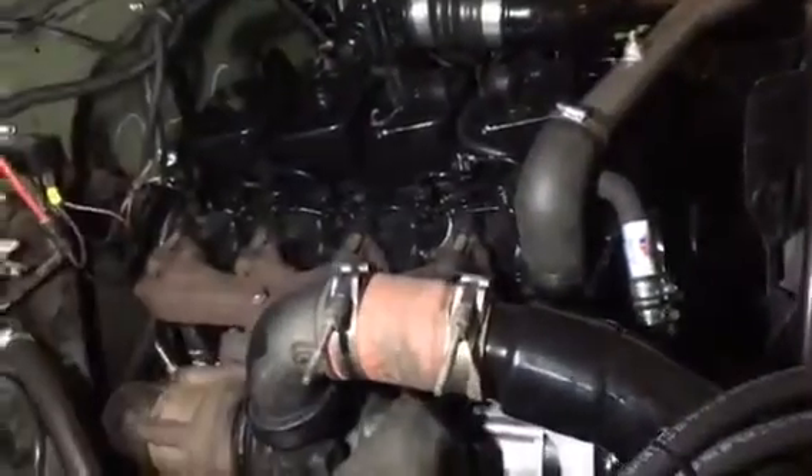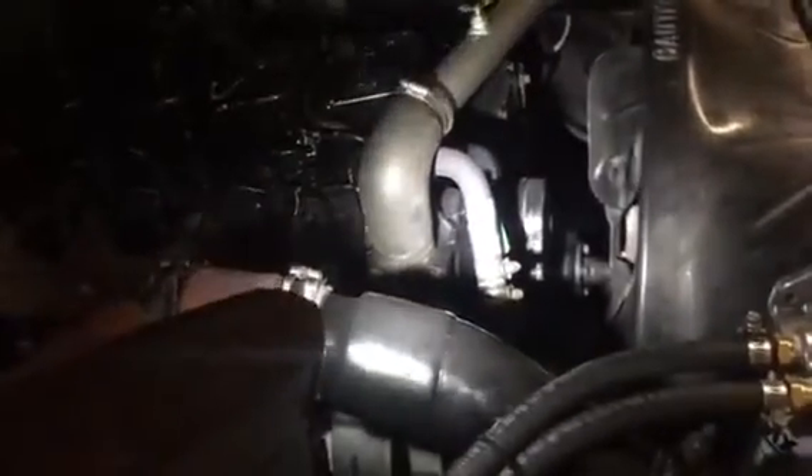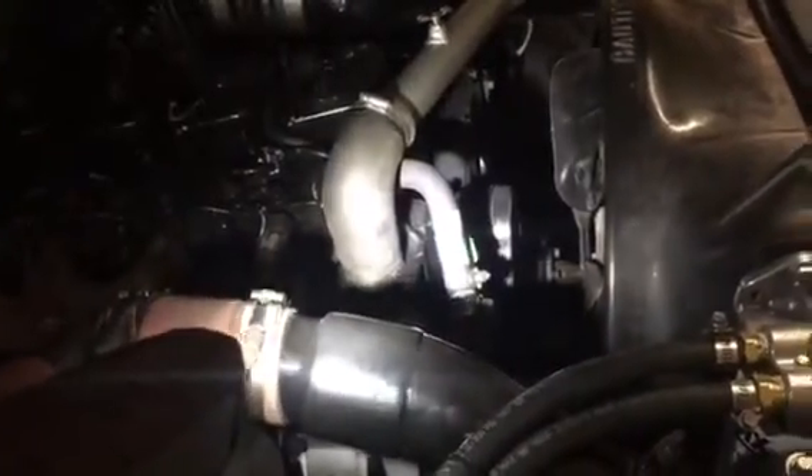Cheapies — I recommend if you ever do this, get the poly mounts. That's probably the next upgrade for this — poly mounts reduce the vibration. Got a 6.6BT front dampener there, kind of keeps the vibration down a little bit.